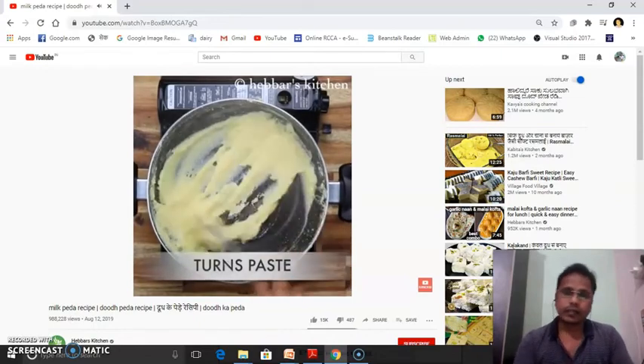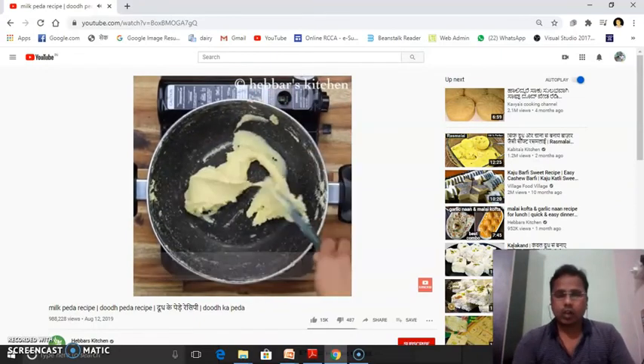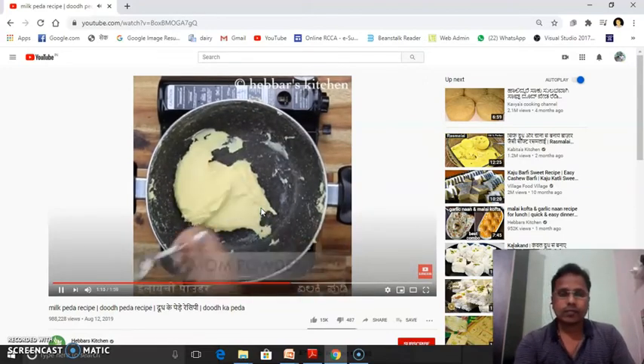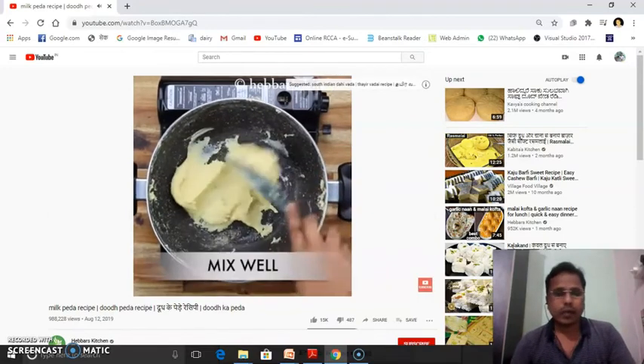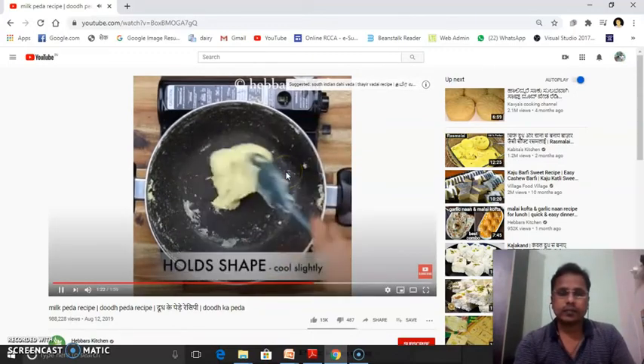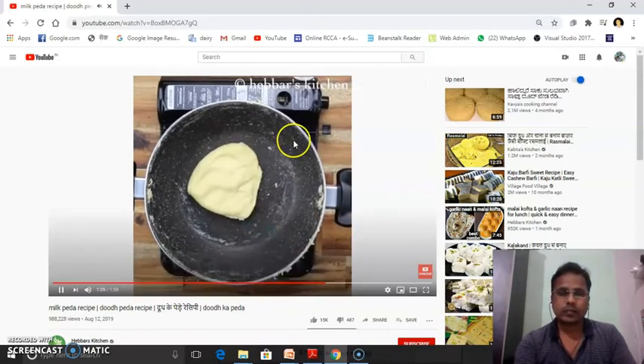Then the final product obtained is peda. We just have to give the desired shape to the peda. This is the way of preparation of peda at household level. Let us now see the actual method of peda preparation at household level.